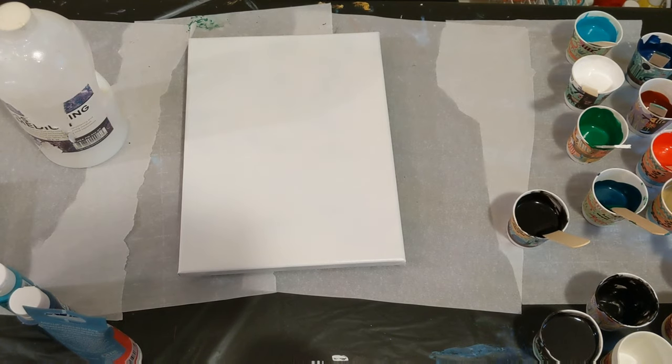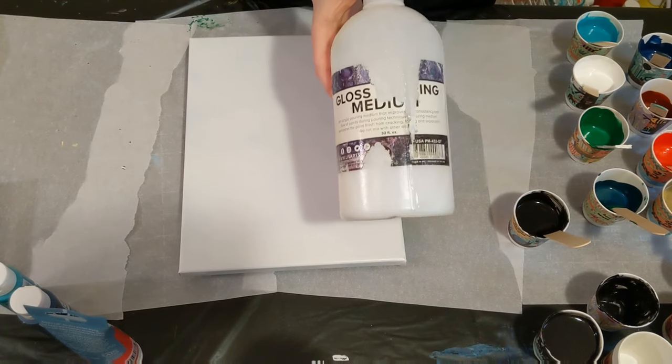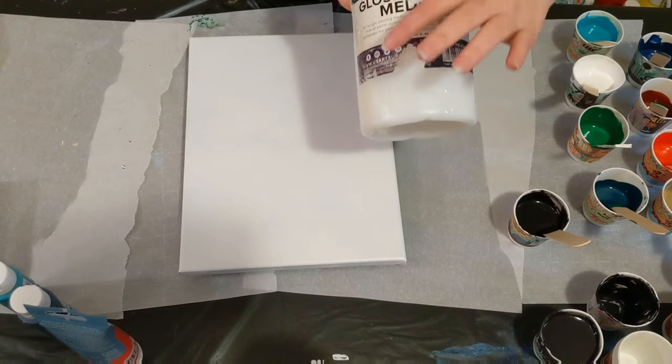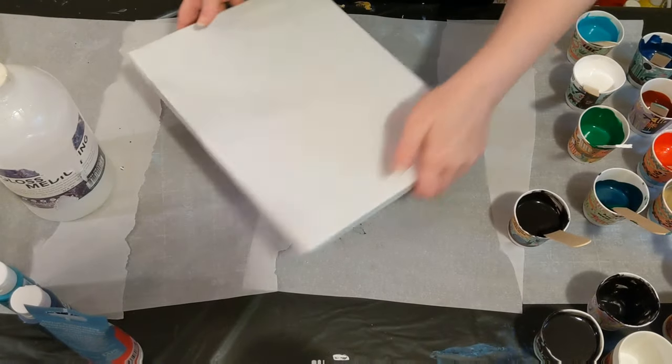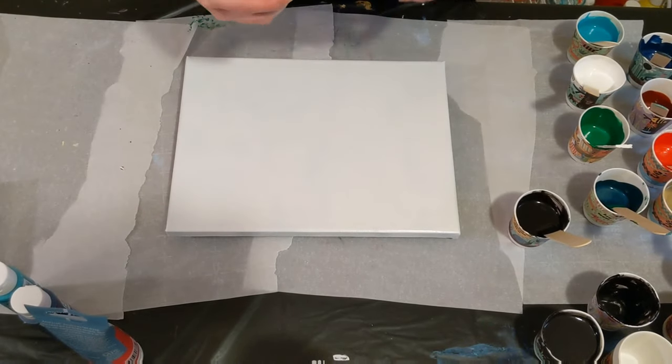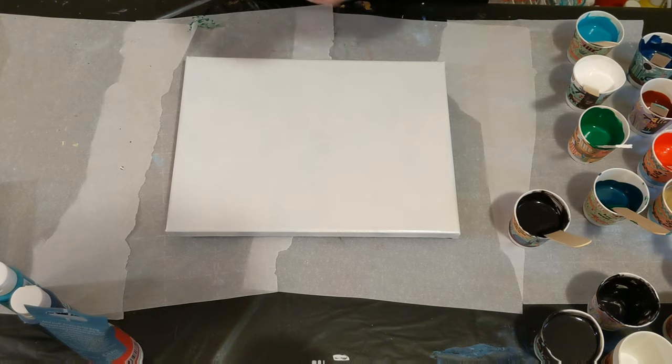Hey everyone, it's the Charming Giraffe, and today we're going to test another pouring medium. This is by U.S. Art Supply. The label is really bad — it was in the same box as the last one that leaked all over the place, so that's why it looks all goopy. I'll put a link in the description so you can see what it's supposed to look like. It's a gloss pouring medium — an acrylic pouring medium that improves consistency and flow of paints during pouring techniques, and enhances the paint finish from cracking, fading, and separating. Do not mix with oil paint.